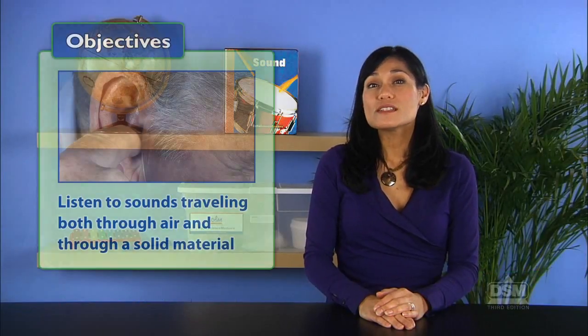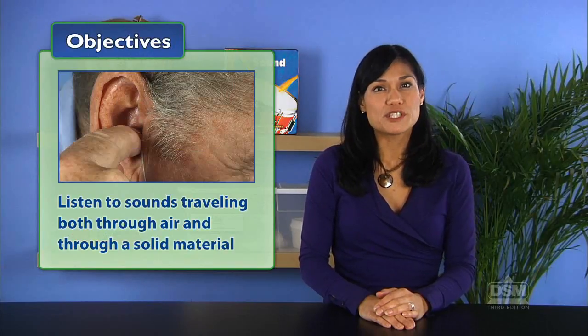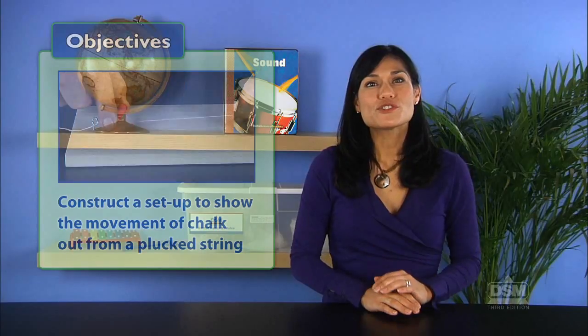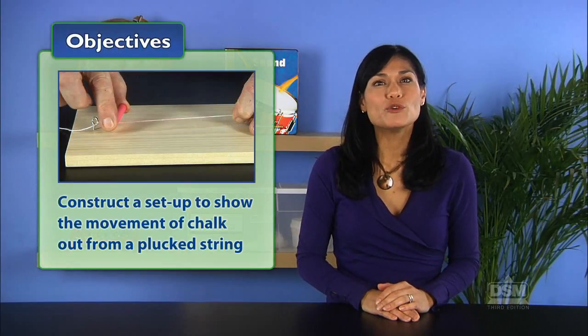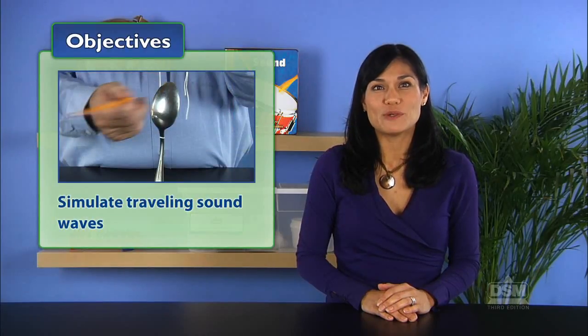In Activity 3, How Sound Travels, students listen to sounds as they travel both through air and through a solid material. They first construct a setup to demonstrate the movement of chalk outward from a plucked string and then simulate traveling sound waves.